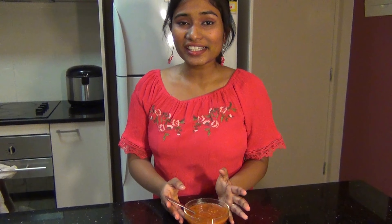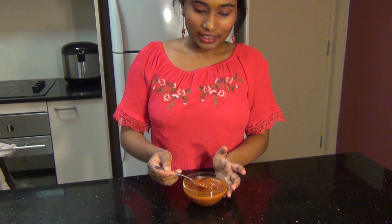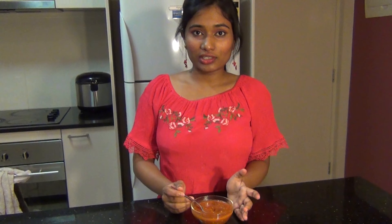Our sauce is ready! It's a very simple, easy sauce. You can change the spice level according to your liking, and you can even add a little bit of lemon juice if you wish, for a little bit of tanginess to your sauce.